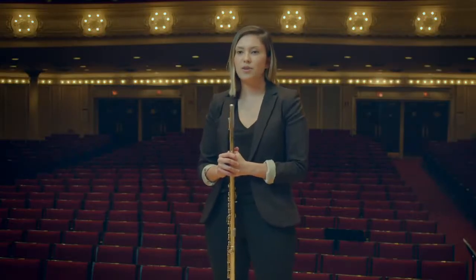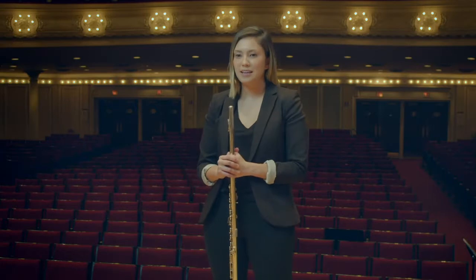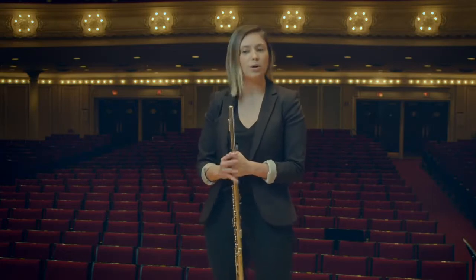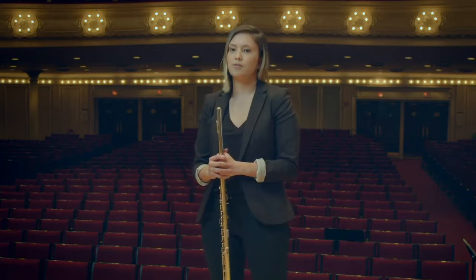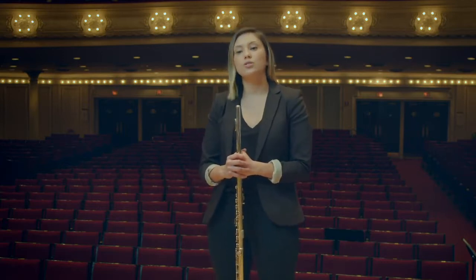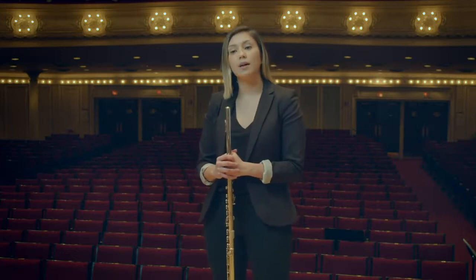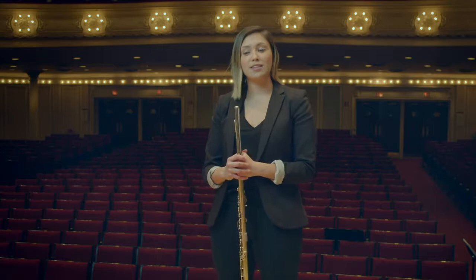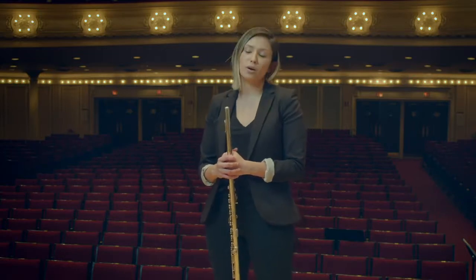As musicians, most of our work happens behind the scenes. The concert is the final product, but it is actually only a small portion of what we do. It can often feel lonely, but it's also necessary to our success. In order to successfully practice, we must have specific goals, track our progress, eliminate distractions, and ultimately find what works for us.